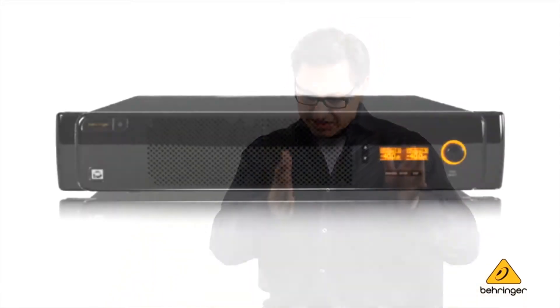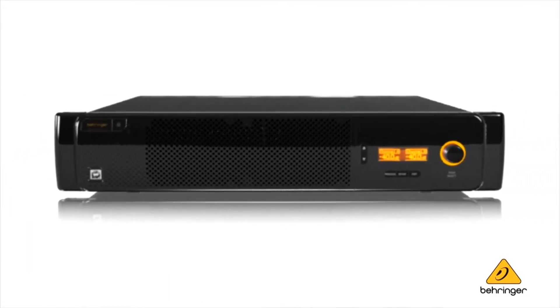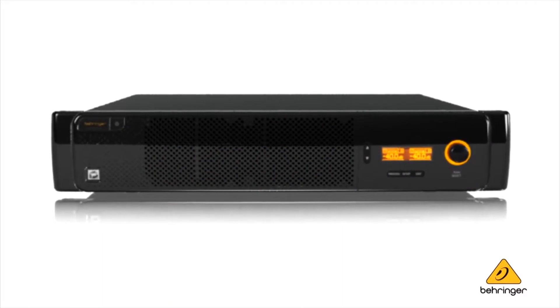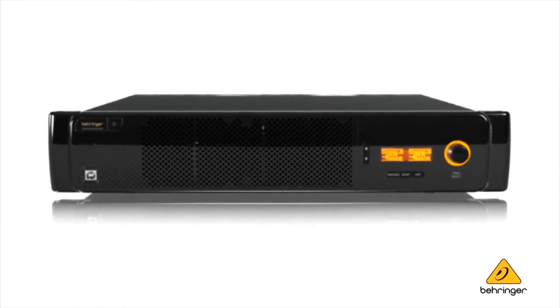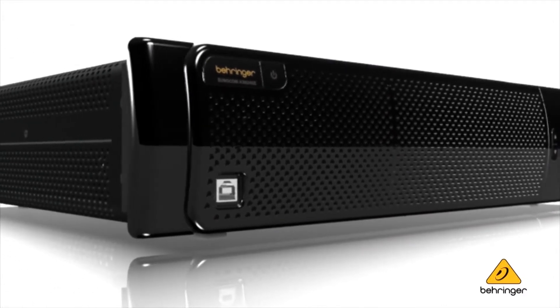The AX series consists of four separate models that fall into two groups. It's important to understand the differences between these two groups. We have the 6220 and the 6240 in low impedance amplifier versions, and the 6220Z and the 6240Z in high impedance amplifier versions. The latter drive 70 and 100 volt loads. The former are optimized for low impedance loads.